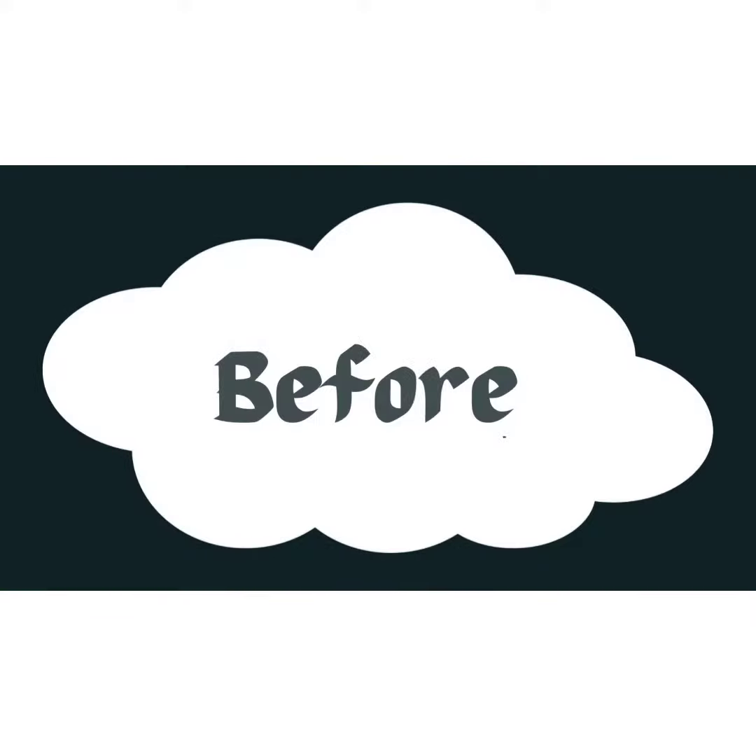You can see the maintenance — the condition is not the same. We are going to remove the old soil and put in a fresh potting mix. We are going to place the leaves and soil into the potting mix.